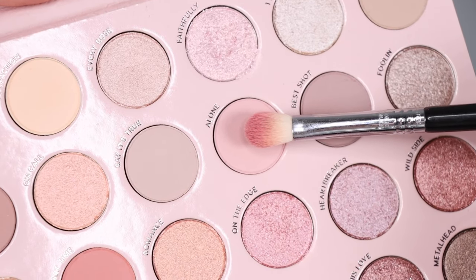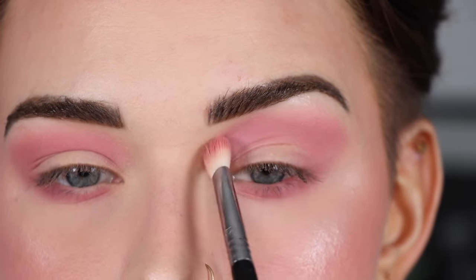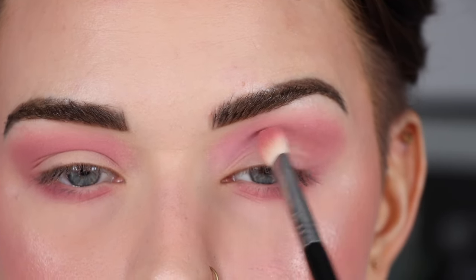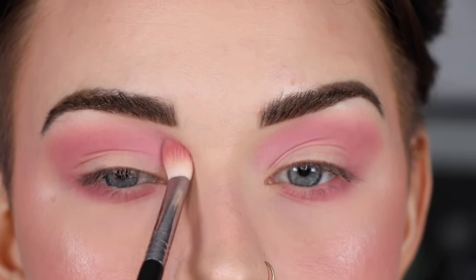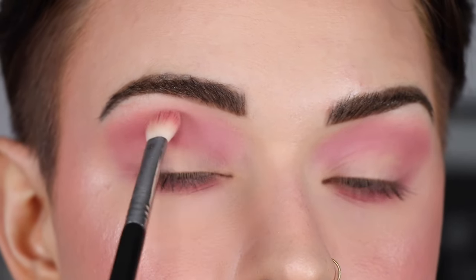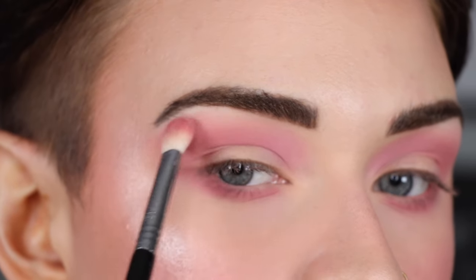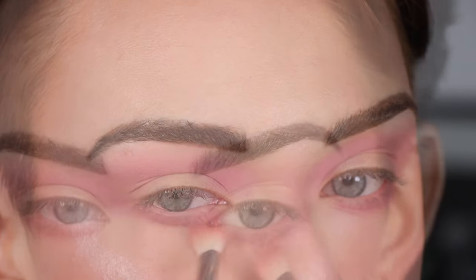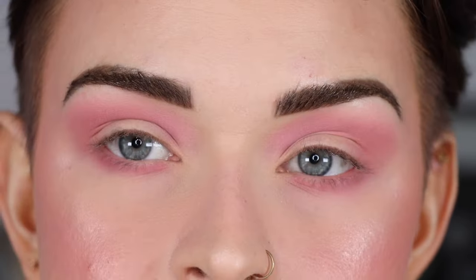Don't be afraid to blend the lower lash line a little farther down than you normally would — this is a costume look so it's going to be a little exaggerated. I'm placing that lighter shade right in my inner crease to brighten it and blend out the pink shade. Then I'm blending that light pink shade just right under my brow to soften the edges of Angel Eyes.